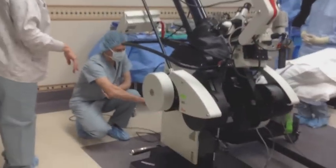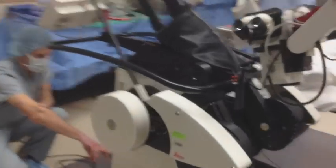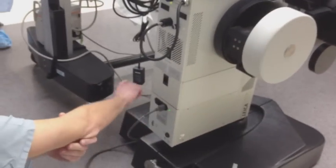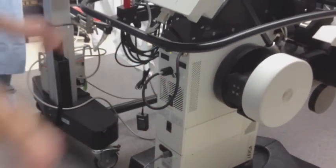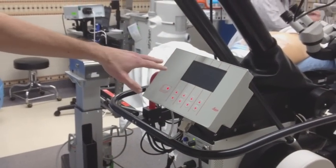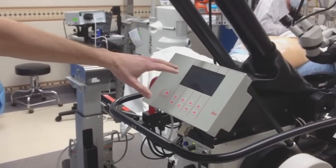Down here, just follow the power cable into the back of the tower. You're going to have your power switch. Once you turn this on, what's going to happen is you'll see on the control panel there'll be a progress bar that'll tell you where it is in the initialization process.